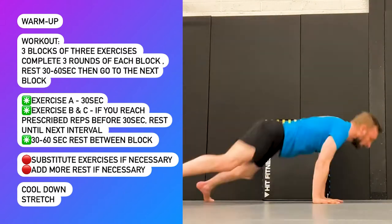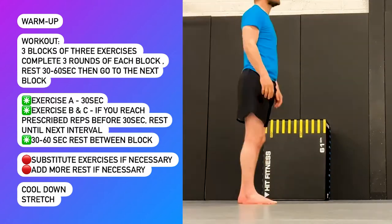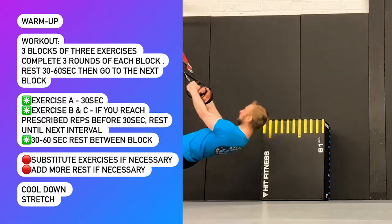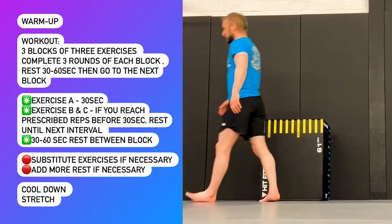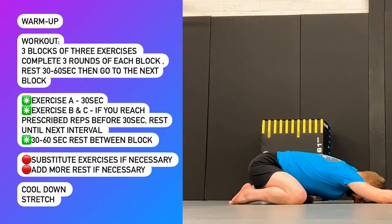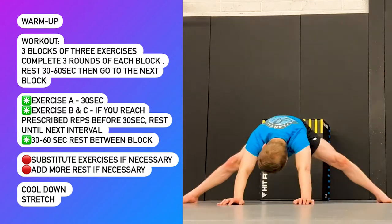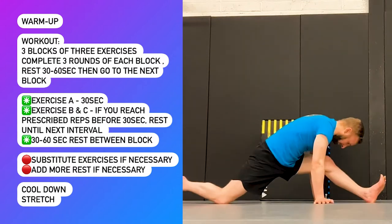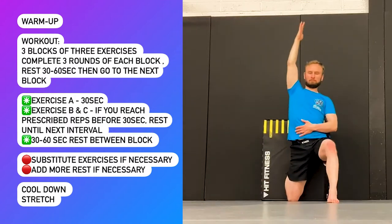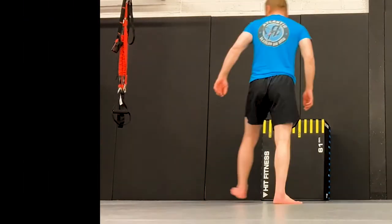You may substitute any exercises if necessary. If some are too difficult, make them easier; if some are too easy, you can make them a little bit harder. If you don't have equipment such as the TRX or suspension trainer for the inverted rows, modify your equipment at home or change the exercise completely. The same with the reverse hyperextension — you could use a table, bed, or chair at home, or change the exercise to a back extension as an alternative.